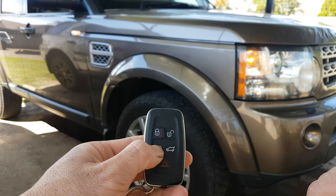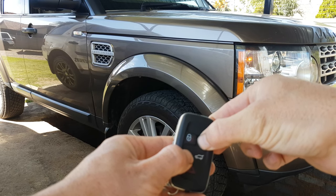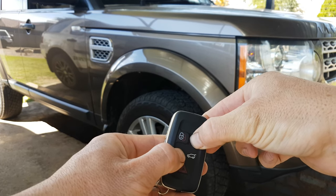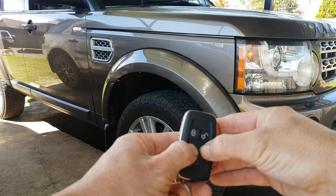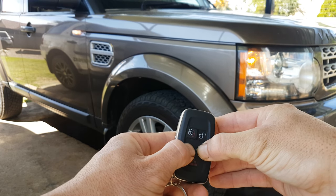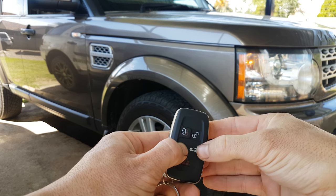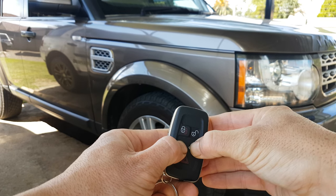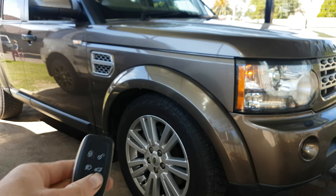So if you press the light button and the unlock... leave it. There's the tailgate. That's it.